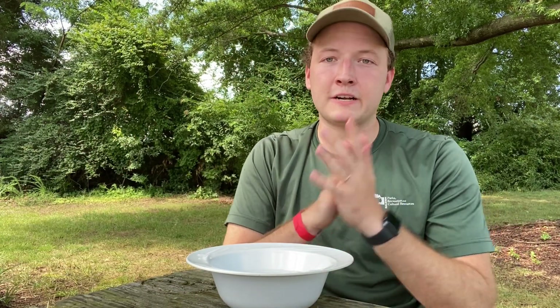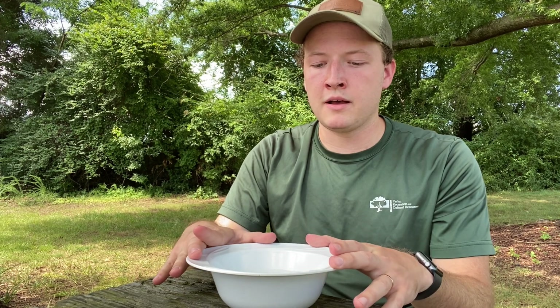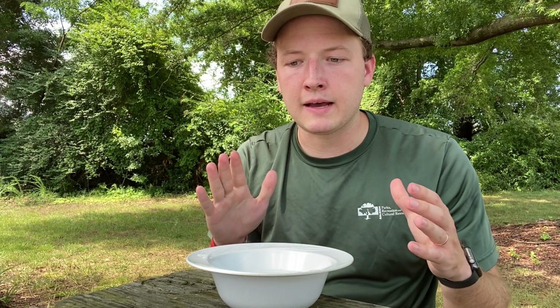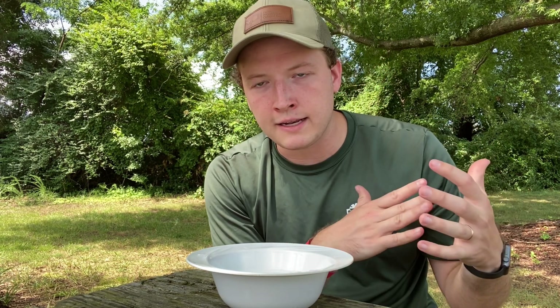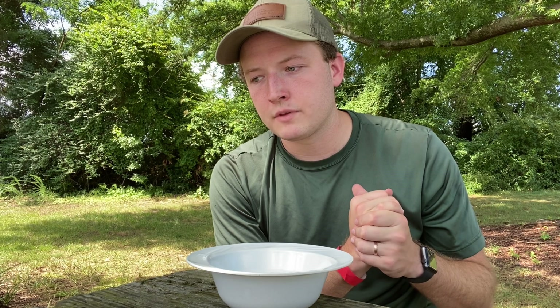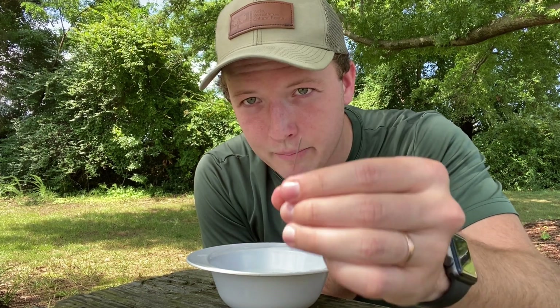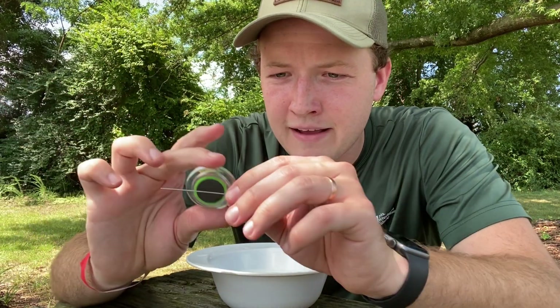The first step in making your own compass is to fill your bowl with water. What this does is provide the needle with a way for it to rotate freely without getting caught on anything.